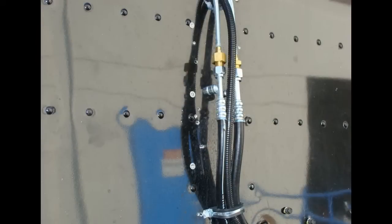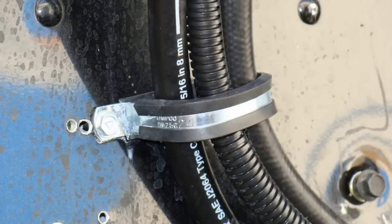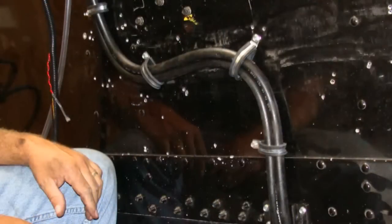The flex hoses attached to the condenser must be supported or attached to the truck cab at a point no further than one foot away from the end of the hoses, where they are attached to the condenser using a cushioned P-clamp. If the hoses are not properly supported, it may cause undue fatigue on the quick disconnect fittings and supports, the condenser enclosure, and the copper tubing assemblies inside the enclosure.